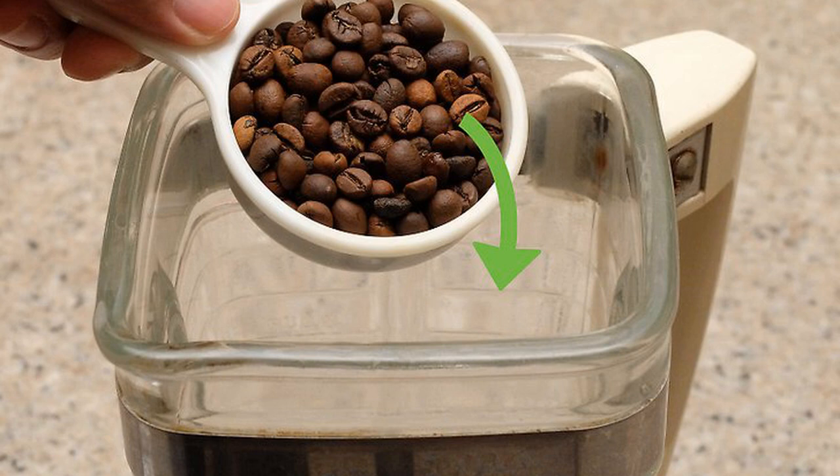Continue until you have the right quantity of coffee and the right consistency, about a minute. When you're done grinding, wash the blender thoroughly to remove the coffee aroma.